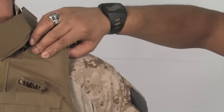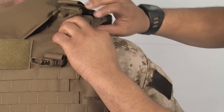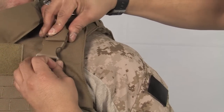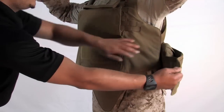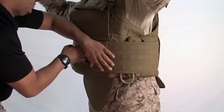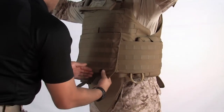To reduce or eliminate bunching of the front carrier, adjust the shoulder straps by applying tension. Using the pull handles on the cummerbund panels, secure the cummerbunds in place by engaging the hook and loop. Finally, close the front flap and secure.